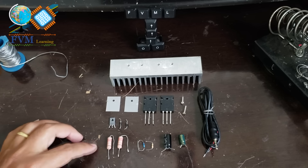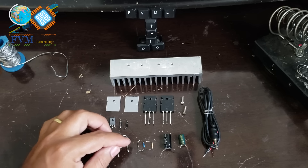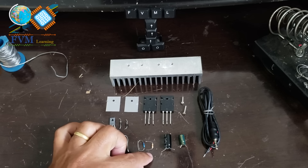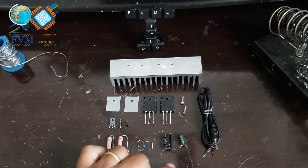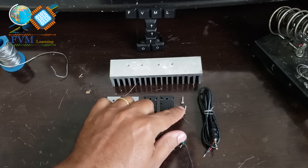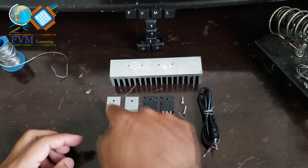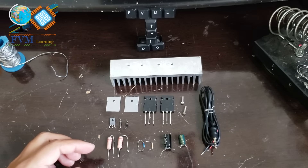You'll also need two 0.22 ohm resistors with 5 watts of power — if you don't have 5W, 3W will work; one 1K ohm resistor; one 100K ohm resistor; one 2200µF electrolytic capacitor rated at 35 volts; one 470µF electrolytic capacitor rated at 16 volts; a heatsink with thermal insulators and screws; and an audio cable with an old phone to reproduce the audio.